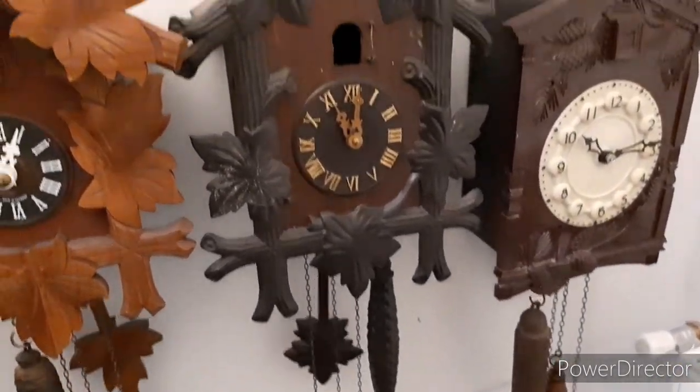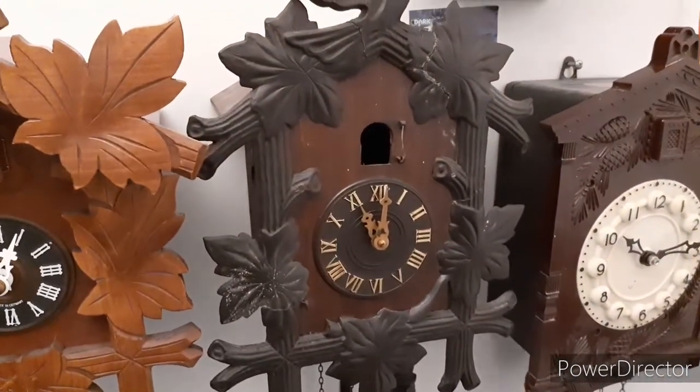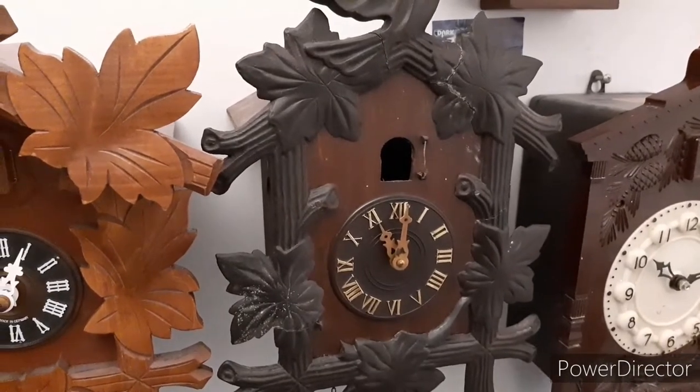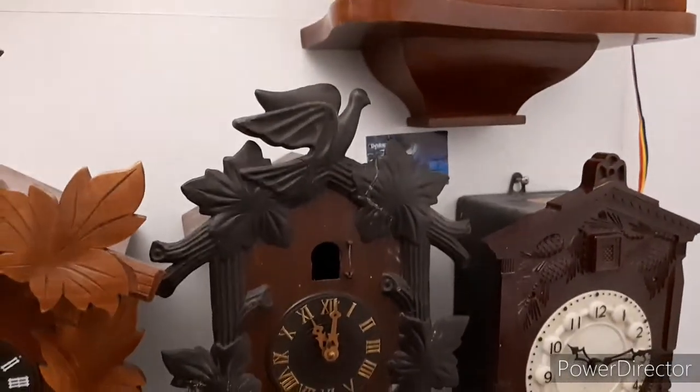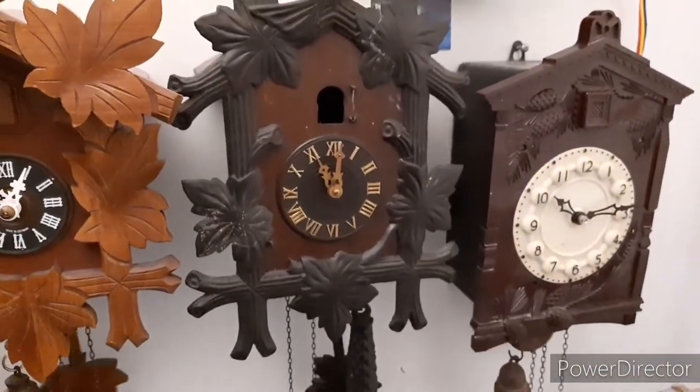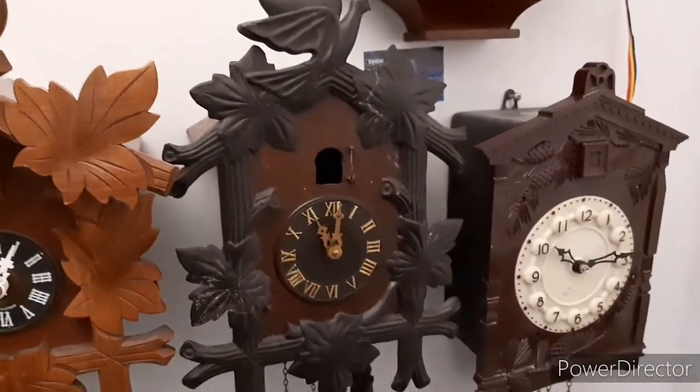It's not in the best shape. Arad is a city in Romania where this company used to make clocks — it doesn't make clocks anymore. Let's move on to the next one.